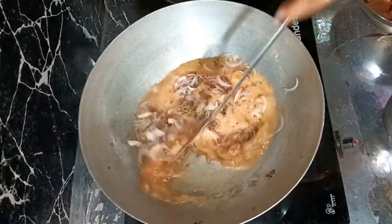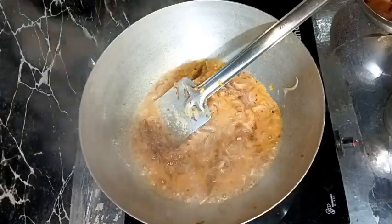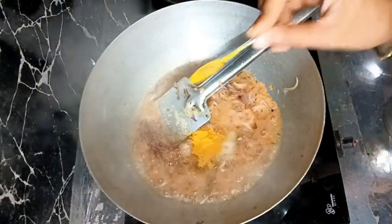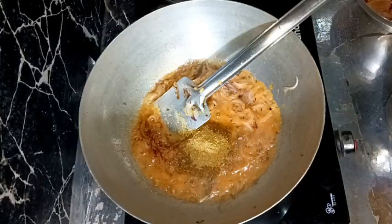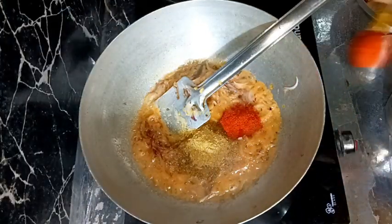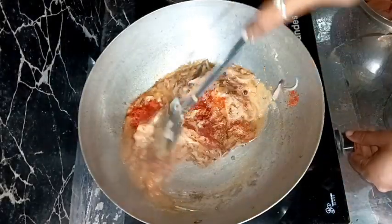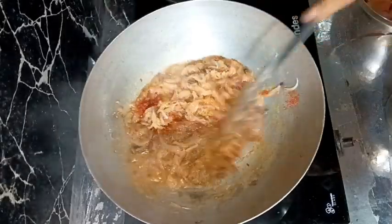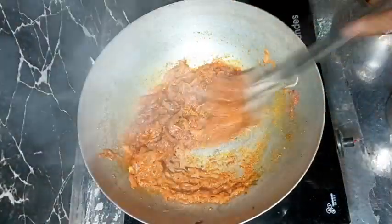Now we need to add some salt and spice powders. First, salt according to taste — about one teaspoon. Then half teaspoon of turmeric powder, one teaspoon of coriander powder, and red chili powder according to taste. You may also add about one teaspoon of ready-made chicken masala from the market, but I'm not adding it. I'll add garam masala at the end of the recipe.